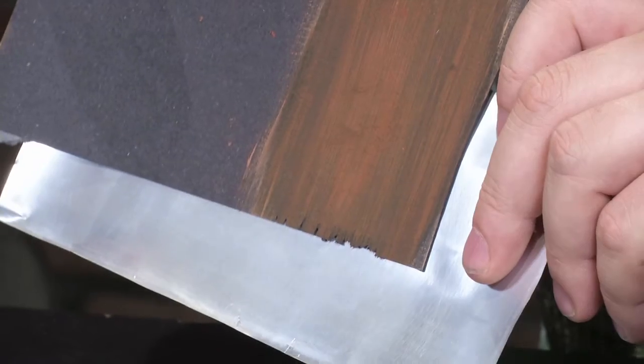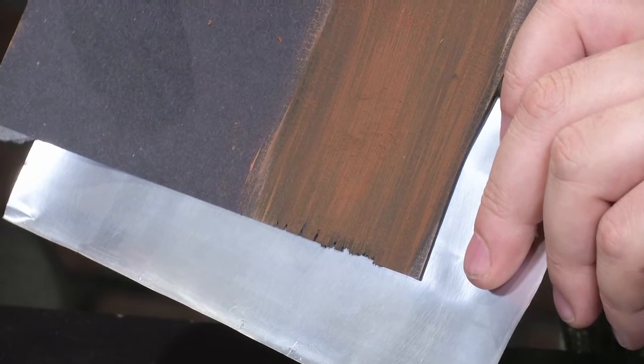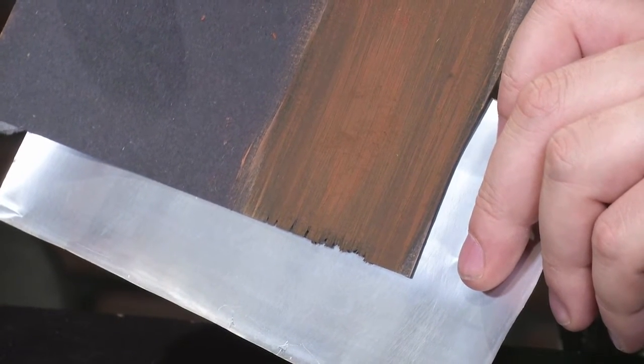Now, what Larry likes to do then is airbrush it to get this black effect — something light behind it, there like that. See what it looks like. And that's getting that torn, weathered, well-used look to it.